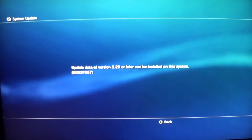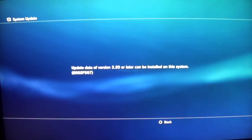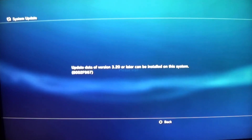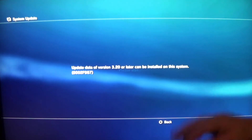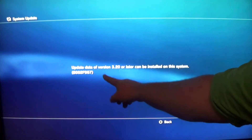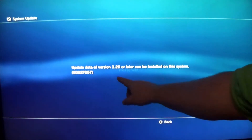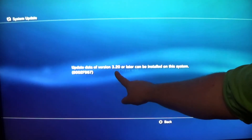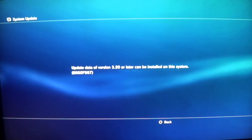Now this number is very important. That 3.2 should say 3.56 or lower. If your minimum original factory-shipped firmware is greater than 3.56, you cannot use this exploit on the slim.